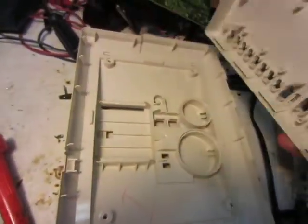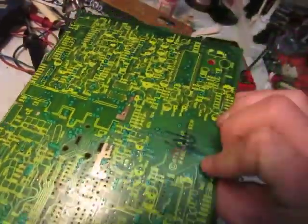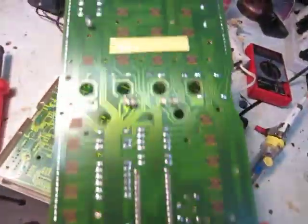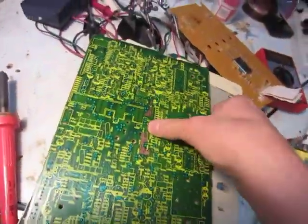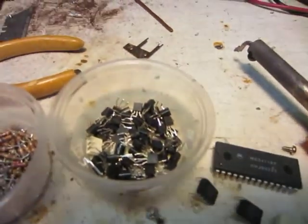I just thought I'd make a video of this, because the circuit board had a ton of components. I totally took everything off this circuit board. This is the actual keypad circuit board. There's a few LEDs on there I still need to get off, but I took everything off of this circuit board. Because it was so old, it mostly had just transistors. Those are all the transistors from one phone.